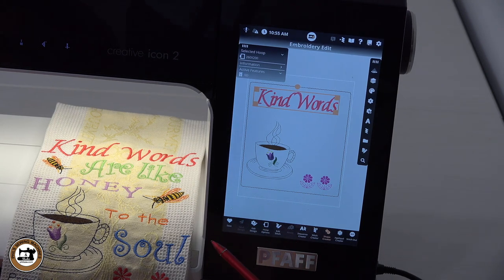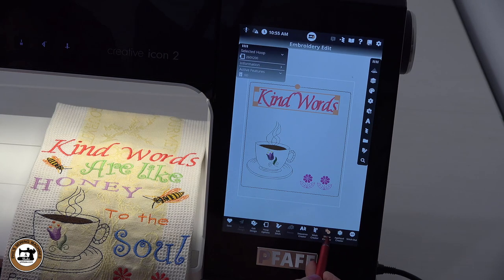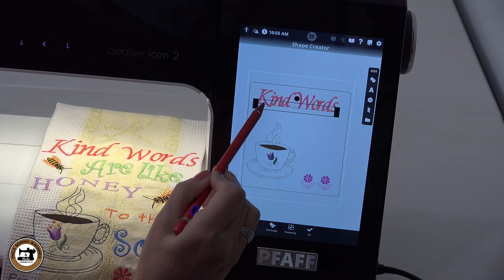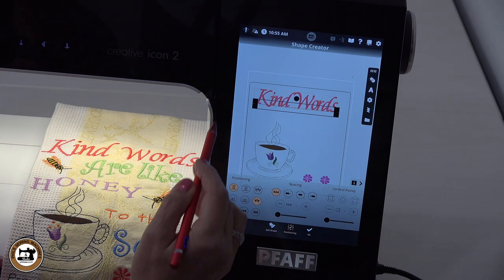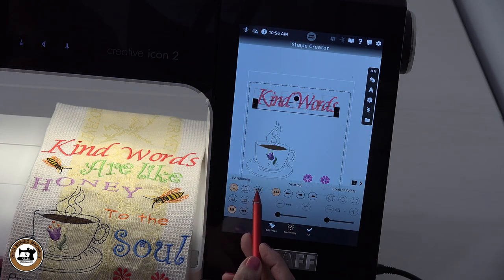That closes out the keyboard and allows me to utilize my shape creator to customize those words even more. I'm going to go into shape creator. There are several different things I want to change here, like possibly moving my words further apart or closer together — I can do any of that under the positioning field. I'll click on positioning. In here I can flip it upside down — that's not what I want — or arc it as well.